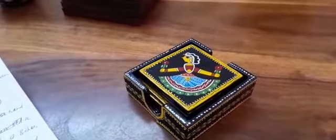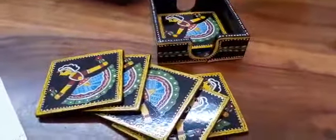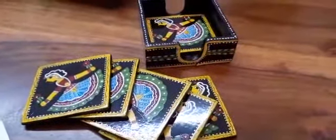This coaster set comes with six beautiful coasters, as you can see, and these are all painted by traditional rural artists.